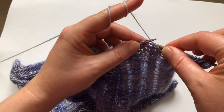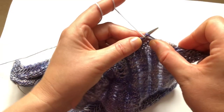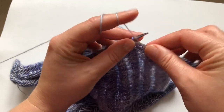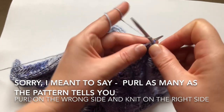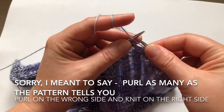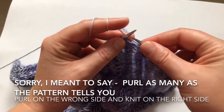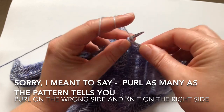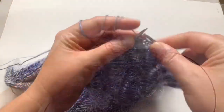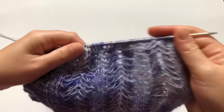Then you knit as many as it tells you. You wrap again — put your needle through, wrap once, wrap twice, hold it with your thumb and pull the yarn through. Then knit again as many as it tells you, and wrap again two times, pull through, knit as many stitches as it tells you. Continue this until the end of your row.